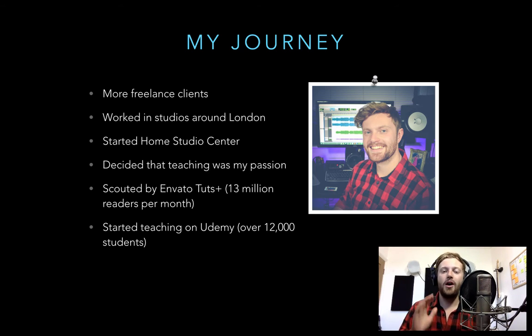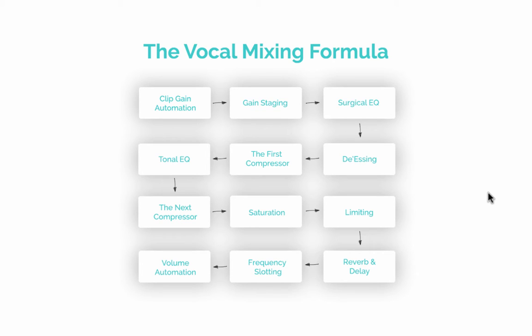Now let's get on to the main part — mixing vocals. The flow chart you can see is what I call the vocal mixing formula, or blueprint. After years of working with vocalists I noticed I was doing the same process every time — not the same EQ and compression settings, always different — but the same system. Developing that consistent system is what made my vocal mixes more reliable. I recommend you steal this system, use it exactly, then change it to suit your style and music.